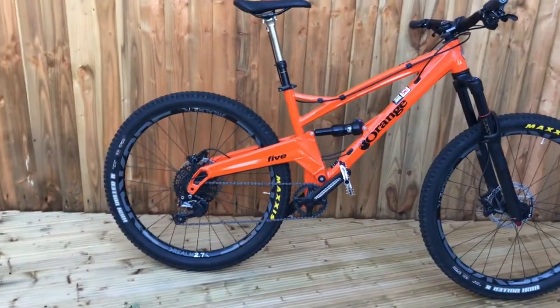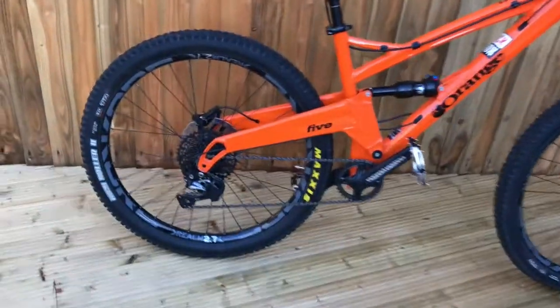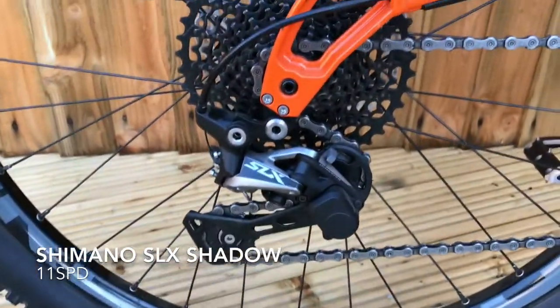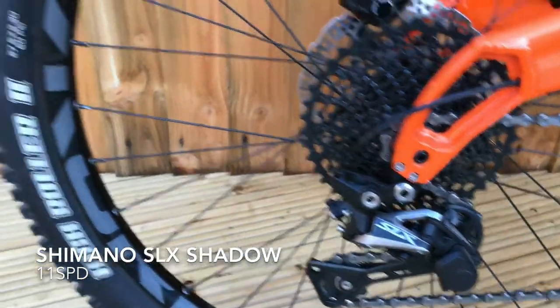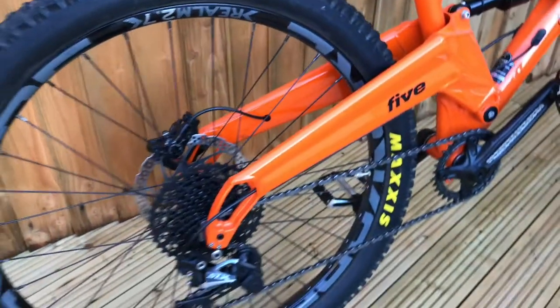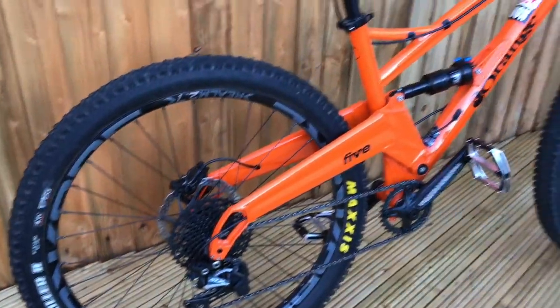It's a medium. It does have a dropper post on as well — again an aftermarket mod from the Orange 5S 2017 model. It's got the SLX rear derailleur shadow type and the upgraded wheels as mentioned. This bike is 27.5 as well.